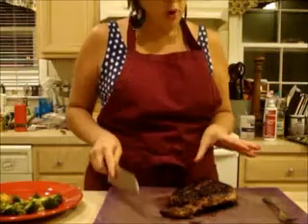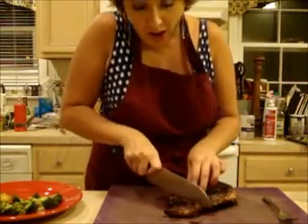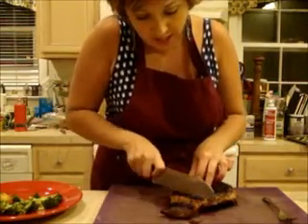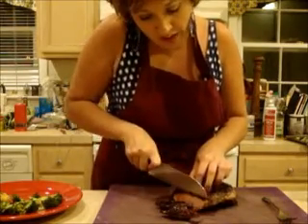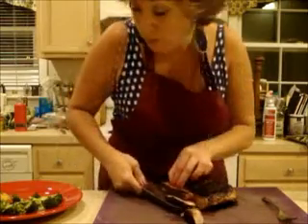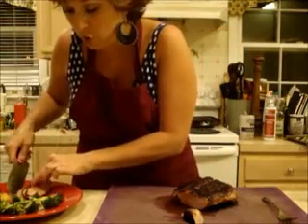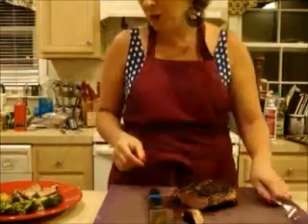My beautiful pork roast has rested just long enough where the juices are not going to run out. So I'm going to give it a nice slice — it's the perfect temperature, it's going to be nice and juicy. Let me get this onto my plate with some crispy roasted broccoli and some truffle grilled potatoes.